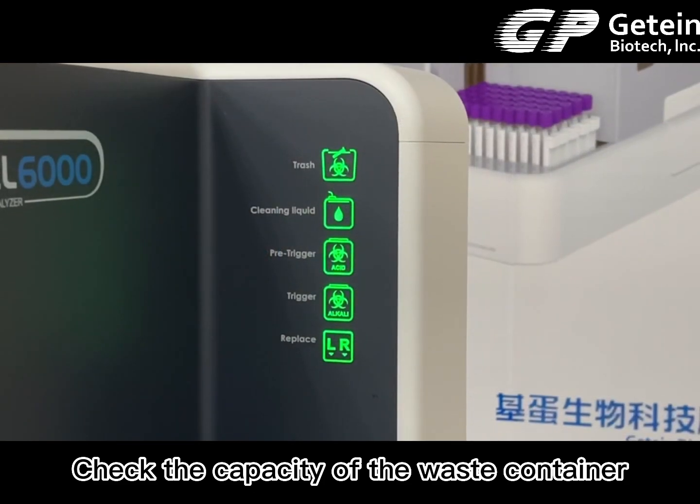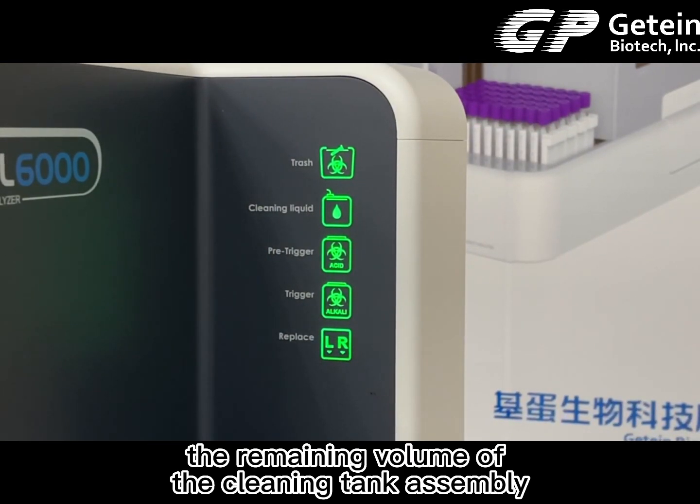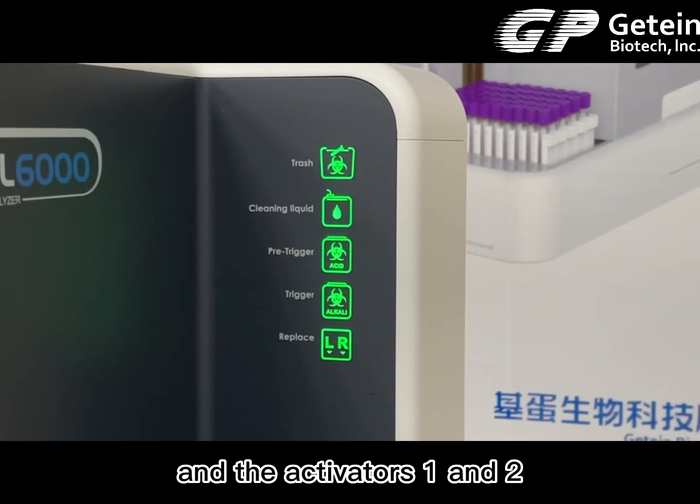Check the capacity of the waste container, the remaining volume of the cleaning tank assembly, and activators 1 and 2.